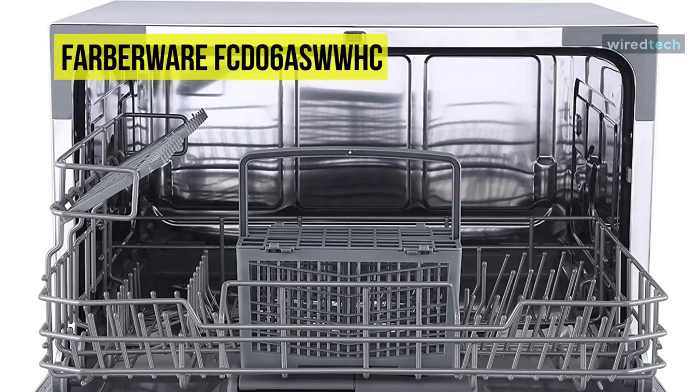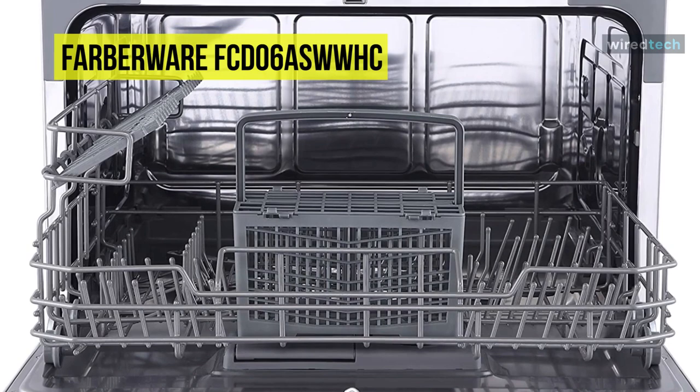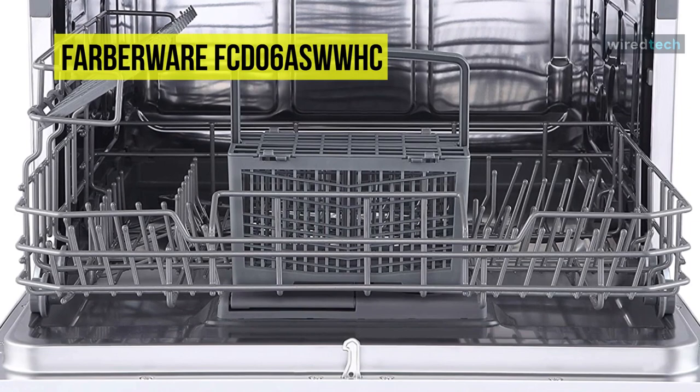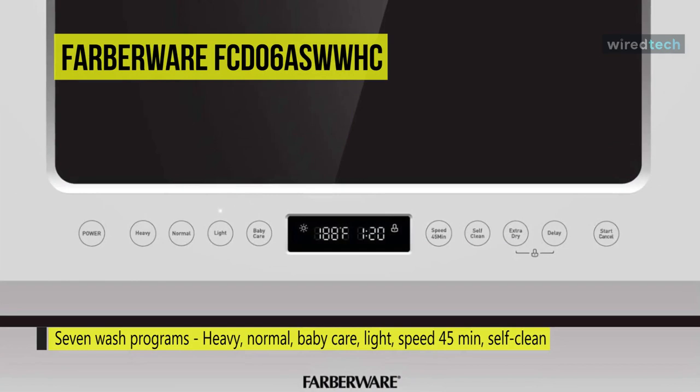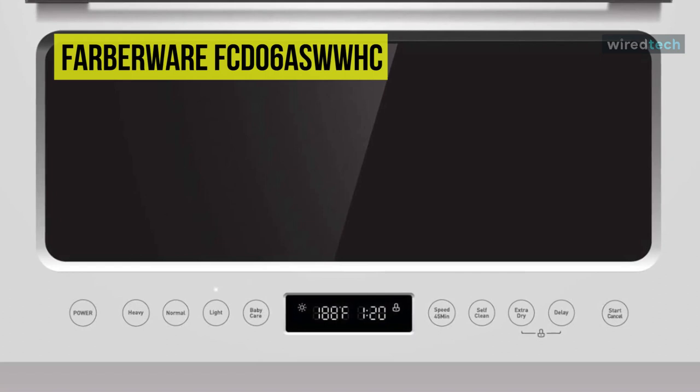The extra drying function feature of this dishwasher adds extra heat to the final rinse to enhance drying results. If you need dishes cleaned quickly, the speed cycle lets you get items clean in only 45 minutes. The self-cleaning program provides effective cleaning on the dishwasher itself. Additionally, the Child Lock option allows you to lock the control panel buttons so children cannot accidentally start the dishwasher.